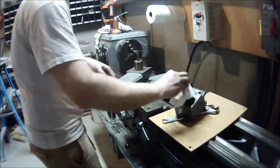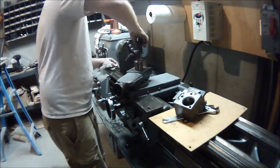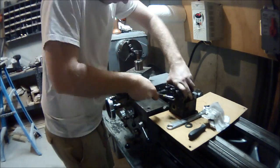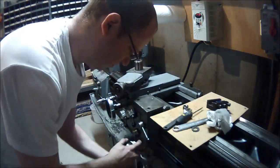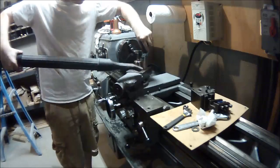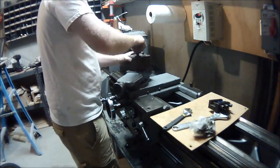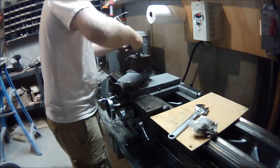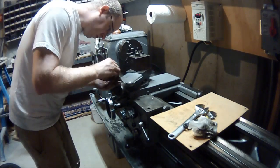I decide to tackle cleaning the quick change tool post. No real rust on it, but lots of metal filings. There were about four or five holes on top of the compound just packed with crap — all metal filings. I take the front end off, clean up all the holes using a screwdriver to run backwards and forwards through them, then break out the vacuum cleaner to pull out any chips. I put the quick change tool post back on, put the nut back on, give it a quick tighten, and put the tool holder back in place.